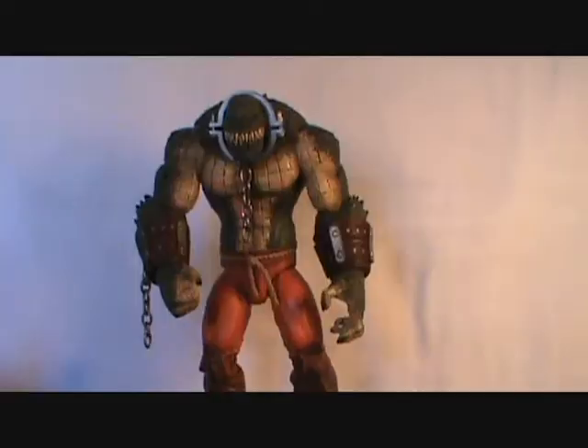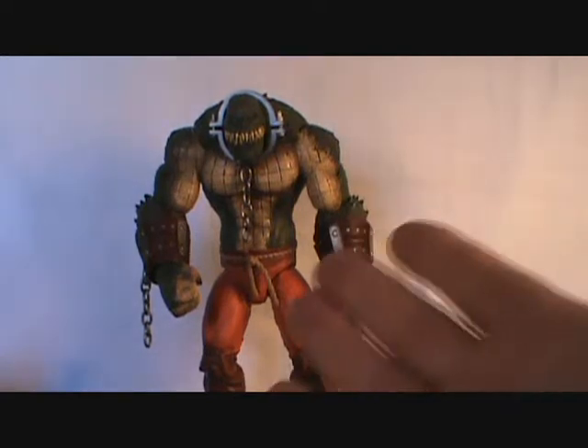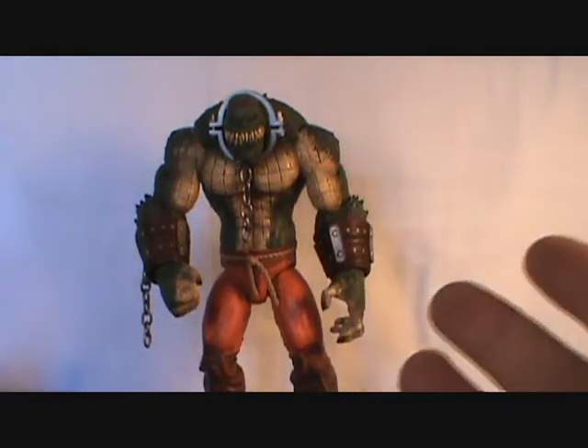Hello everyone, welcome to Rob's Rogues and the Batman Universe. Today we are taking a look at the DC Collectibles Killer Croc that I received from ODC — that's me — and I finally got around to reviewing him.